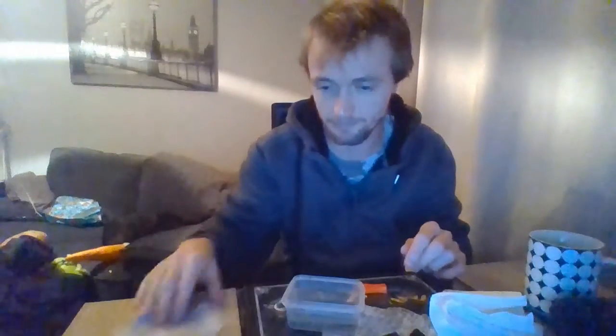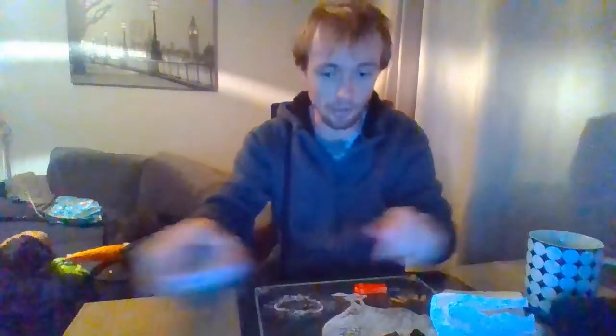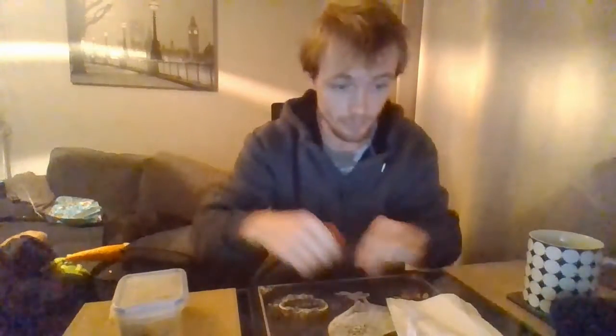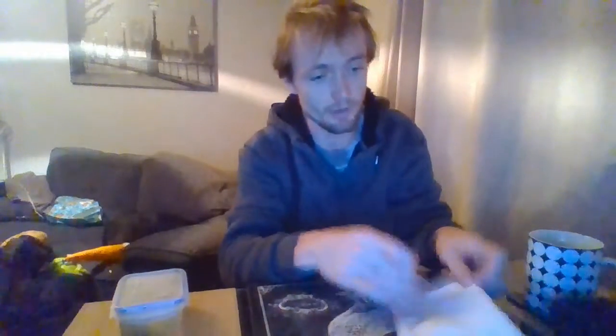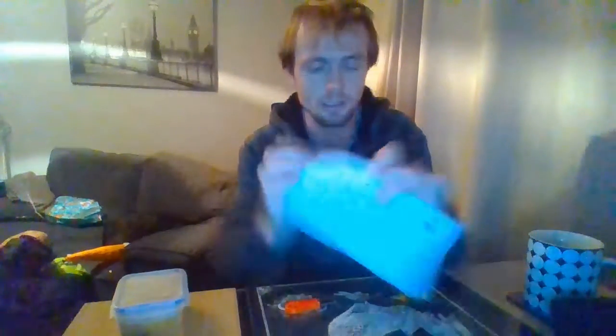Right, now throw that back in there. Put the lid back on. Here's the other one. As you can see, I'll wipe the striker. There you go — that's just wiping the striker off from the ferrorod. Usually you don't get that, and I'll prove that to you now. I'll wipe it so you can see what I mean. There you go — nothing.